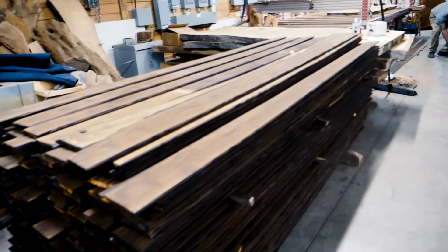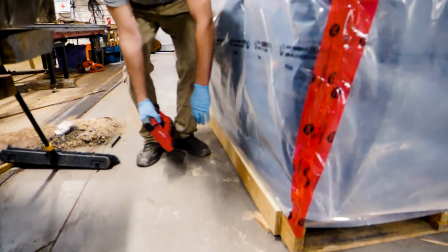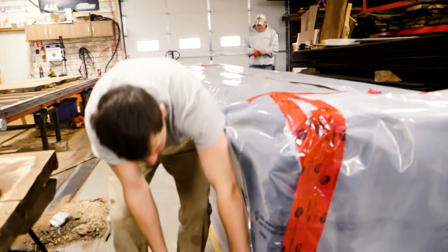It's a great day. We're in the process of creating 10,000 square feet of shiplap Shou Sugi Ban siding.